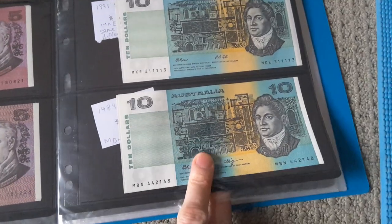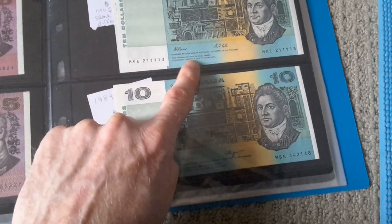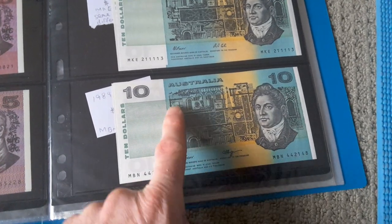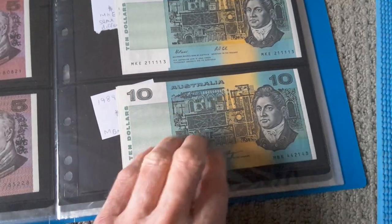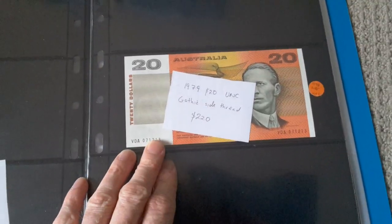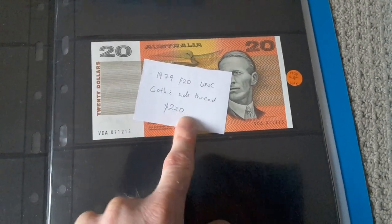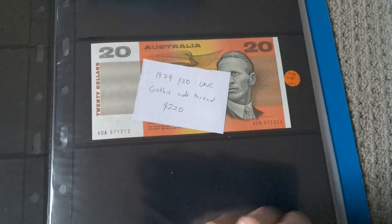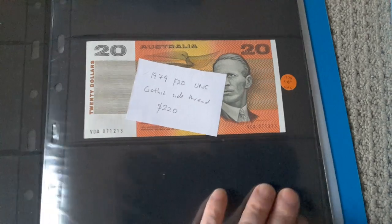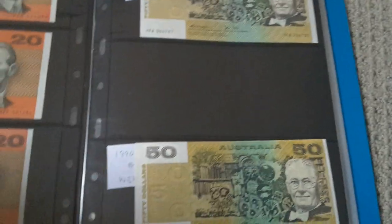They would have just printed a lot of banknotes, and then when Cole took over from Fraser Higgins, they'd have started printing his banknotes and issued them as needed. Anyway, that's just an estimate — it's a book value, not the actual value of the banknote. But this one is Gothic and it has a side thread, 1979. I'm not sure why it's got a side thread on it.